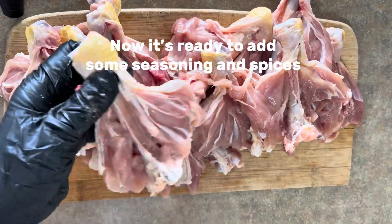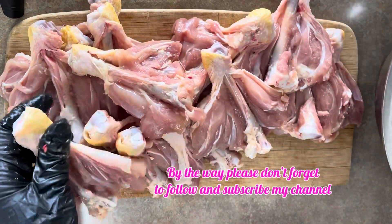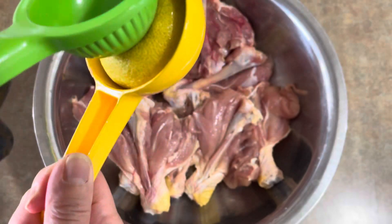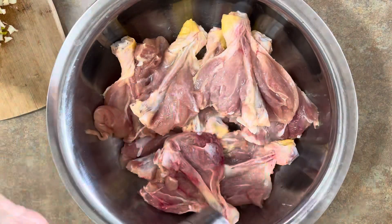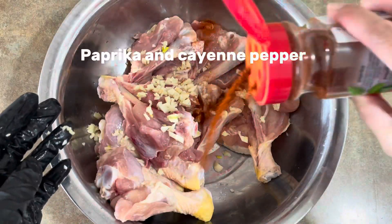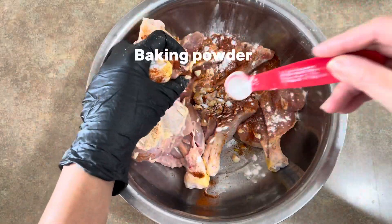Now it's ready to add some seasoning and spices. Add lemon juice, a generous amount of salt, minced garlic, paprika and cayenne pepper.